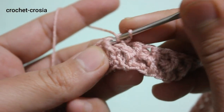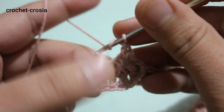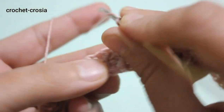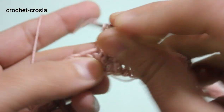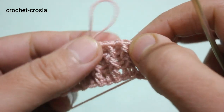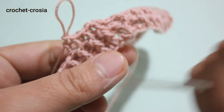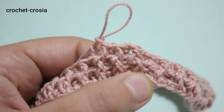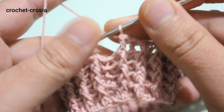Chain one, then front post into front post and back post into back post. Continue the same pattern — slip stitch into the next stitch, front post into front post, back post into back post. Repeat rounds three to five following the same work: chain one, front post into front post and back post into back post all the way around.